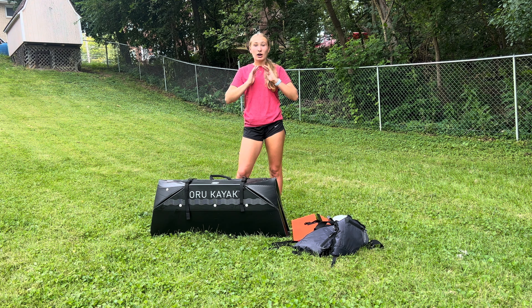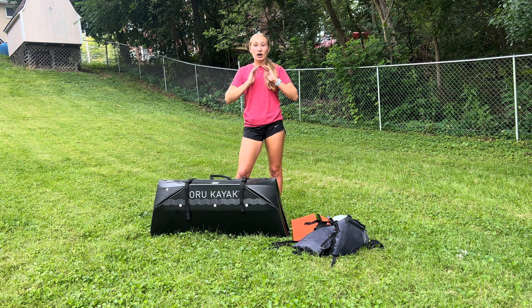You might have to adjust it a little bit back and forth to make sure that the paddles are all even and lined up. But other than that, you're all done putting together the paddles.